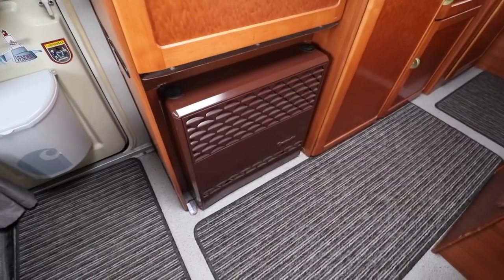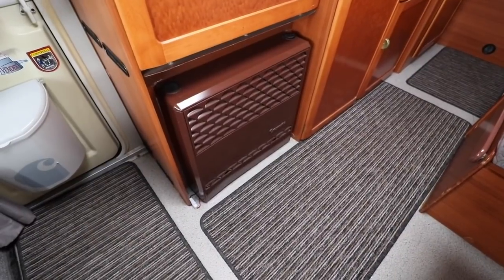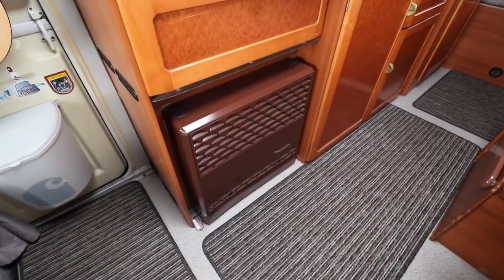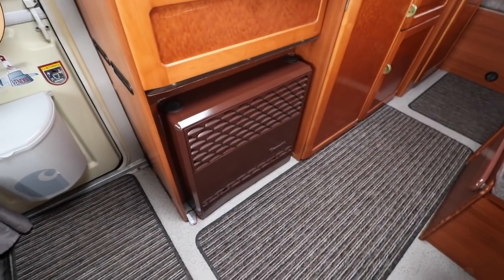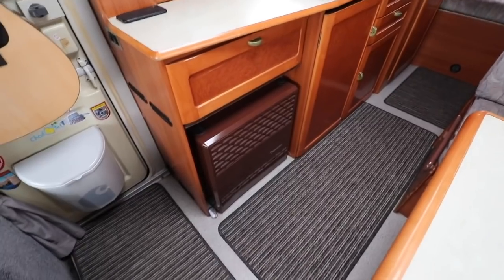Here we've got the Truma heater, which is absolutely fantastic — it's a gas heater. There is a ducted arrangement which goes all the way around the van. There's a little fan on the back of the Truma, and that blows hot air everywhere, so it keeps the van toasty and warm.